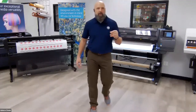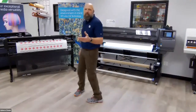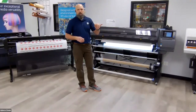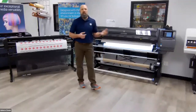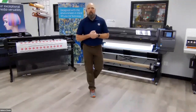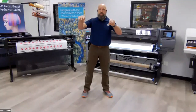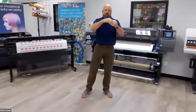The properties of latex ink don't stop with being environmentally friendly. It gives you incredible color gamut. This is a six-color machine — CMYK, light magenta, light cyan. Checking out my RIP software, everything's going great. First print I've run of the day. So CMYK, light cyan, light magenta — it gives you an incredible color gamut. They also added one additional channel called Optimizer.